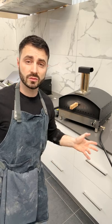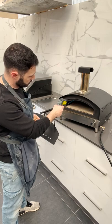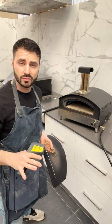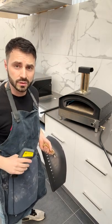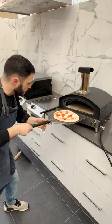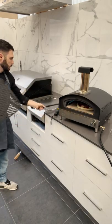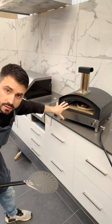We've had our oven preheating for about 20 minutes now. We'll check the temperature — we want to achieve the correct temperature on the stone. It's reading about 410 degrees, which is optimal for cooking. We're using a high flame, over 400 on the stone, and we're good to go — straight into the oven in one motion, just like that.